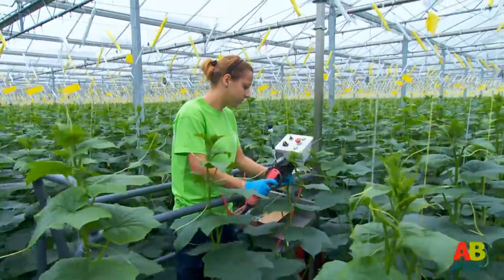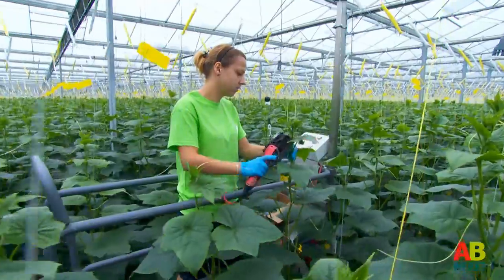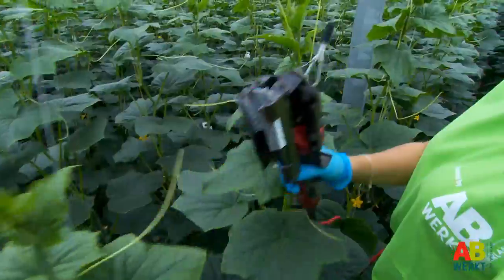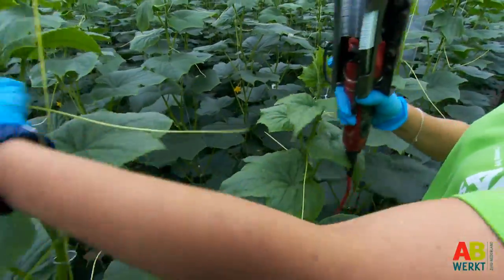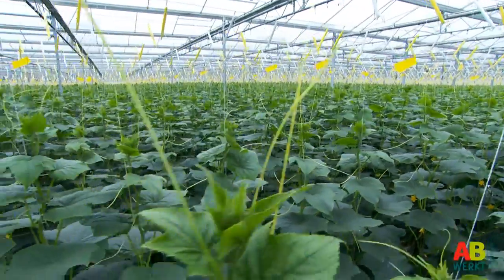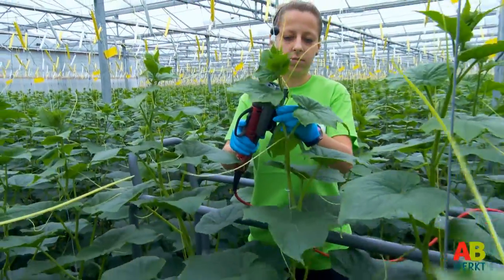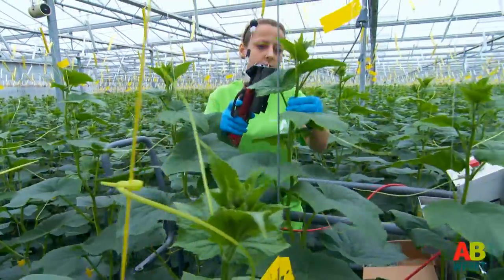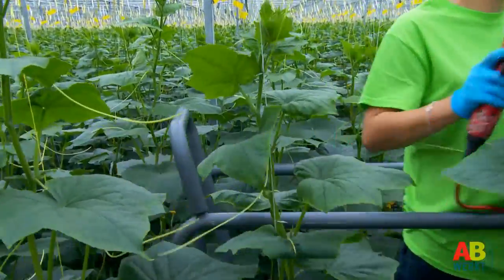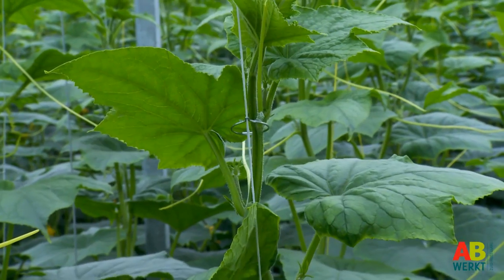Some growers do not opt for tightening but for clipping. This is done in particular in high wire cultivation. The plant is attached to the rope with clips so that it can grow upwards along the rope. Some companies use a device for this, while at other growers the clips are put on manually. Clipping is done immediately after the securing until the end of the growing period. In the beginning it can still be done while walking. If the plants are not in the cultivation trenches you will have to bend, but after some time you use an electro cart when the plants grow bigger.